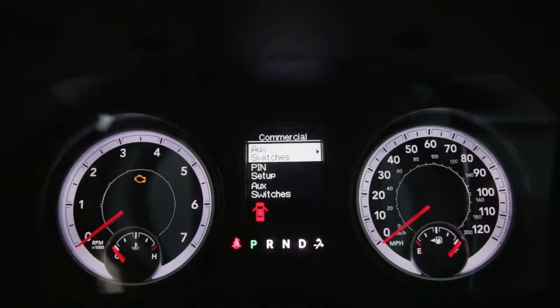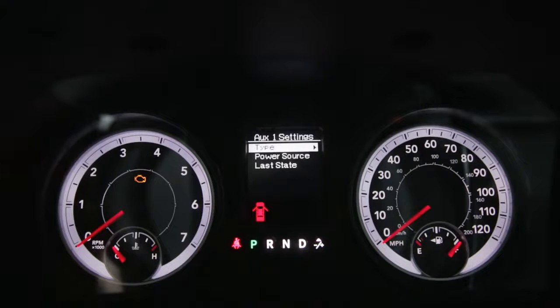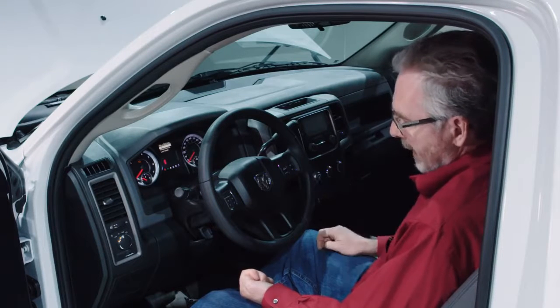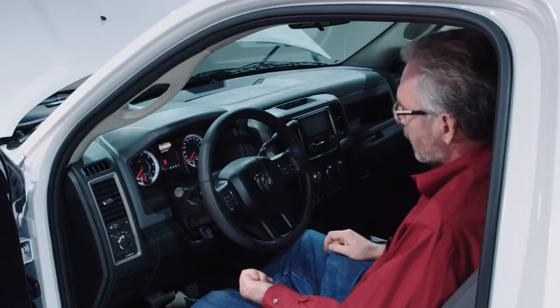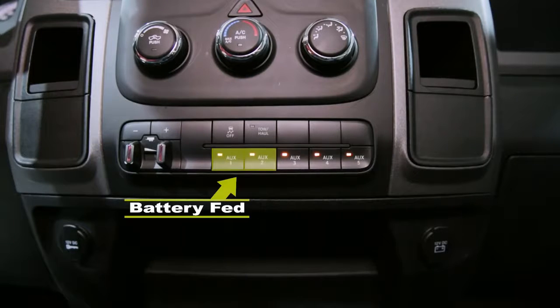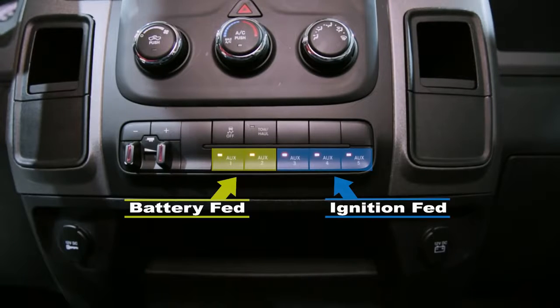Once you get into the settings for AUX switches, they give you several choices. Type — whether you want it latching, where you press the button and it stays on, or momentary contact, where you hold the button and it only stays on as long as you hold the button. Power source: auxiliary switches one and two are battery fed; three, four, and five are ignition fed.